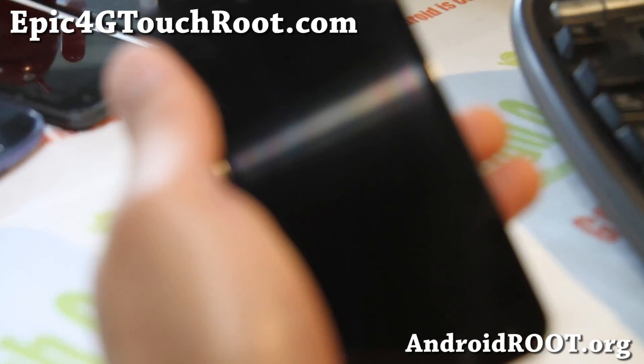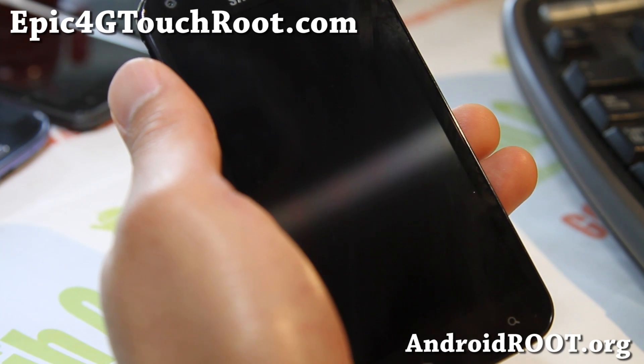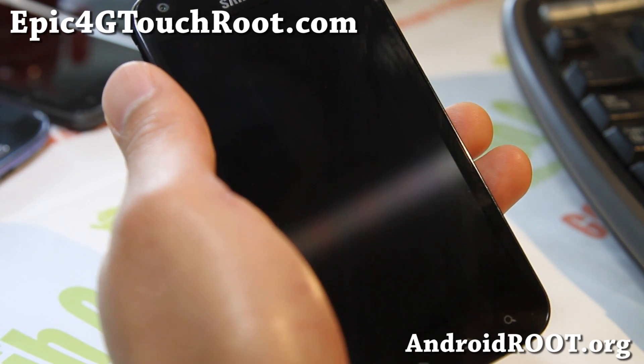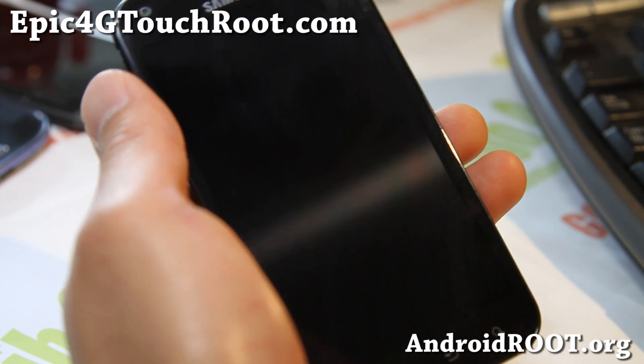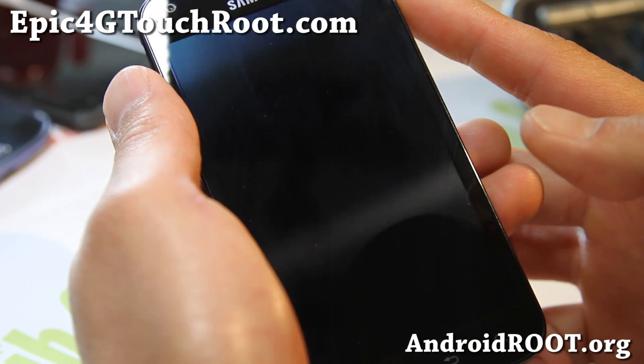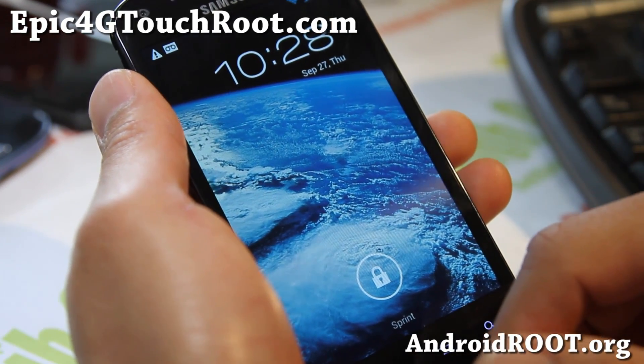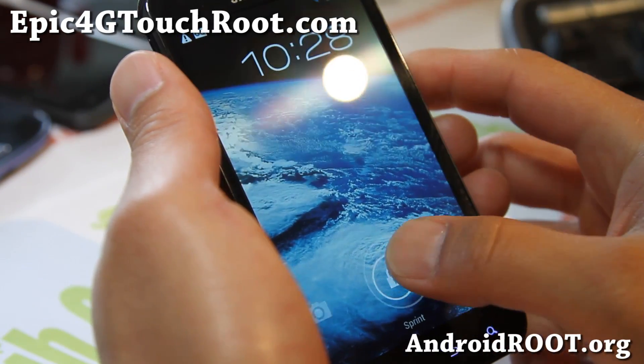Hi folks, this is Max from Epic4GTouchRoot.com. Today we're going to root your phone, and this will also un-root you back to Fi03, the latest ICS out now. It will basically install the latest ICS Fi03 via Odin.